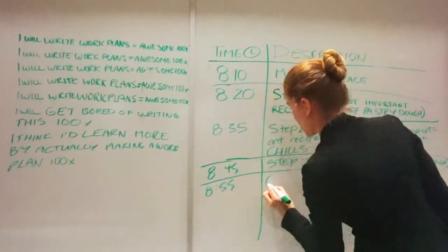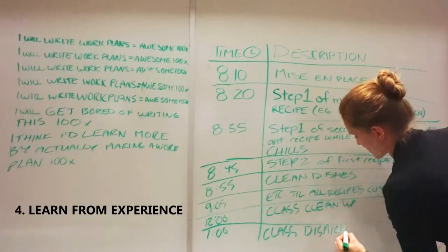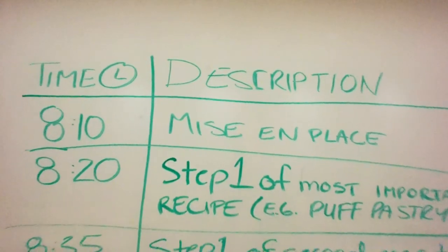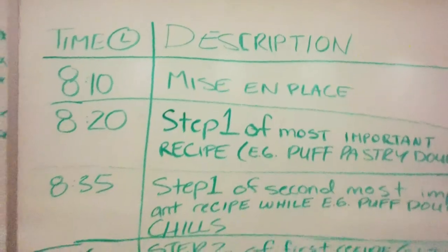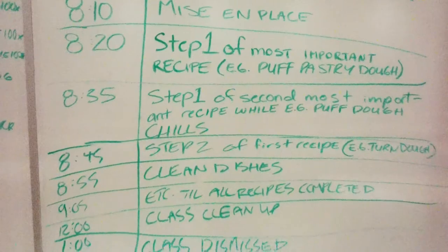Finally, step number four: learn from experience. Take note of how accurate you are in keeping with your timestamps. If you were behind, assess what slowed you down. If you were ahead, learn from that and apply that timing knowledge to subsequent work plans.